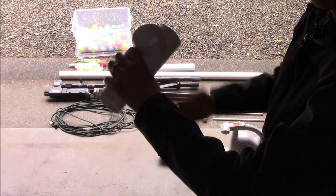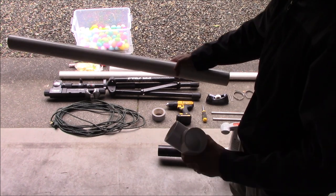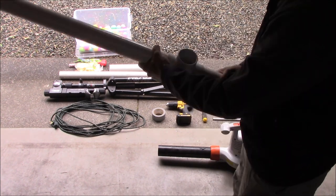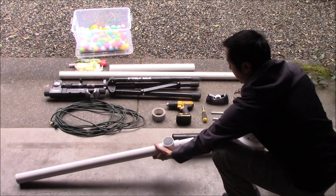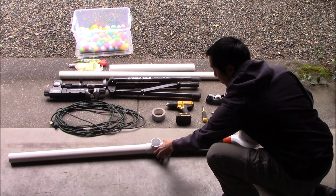Let's just plug this into one end of the tee, and then I'll take the other end of the tee — this is our barrel, which is about three feet — and plug that into the other side of the tee. This top part of the tee will eventually be the load point for the magazine. Let's just go ahead and test to make sure the schedule forty fits inside the leaf blower — and there we go.